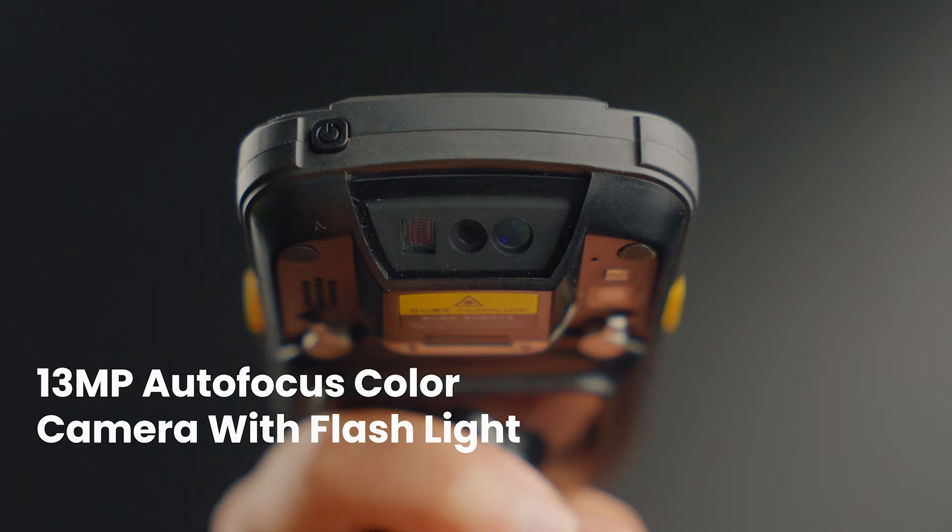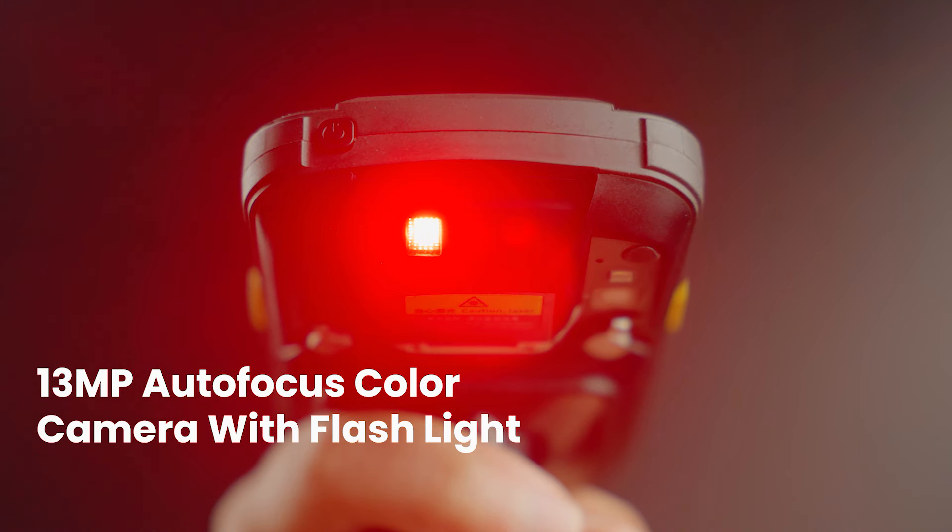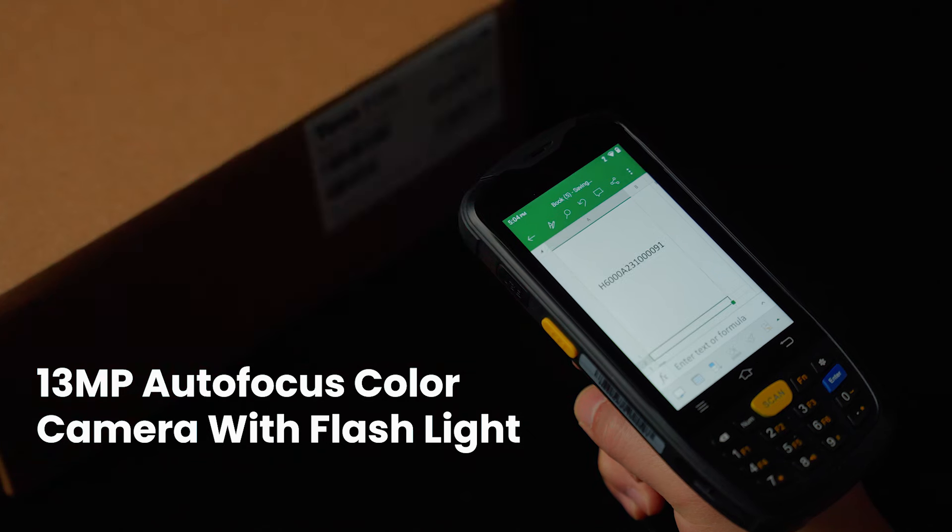Capture every detail with the 13MP autofocus color camera, equipped with a flashlight. The Terra P160 excels in any lighting condition, ensuring no barcode is left unread.